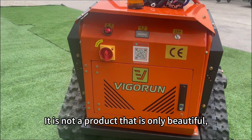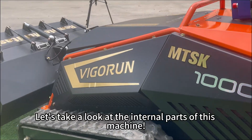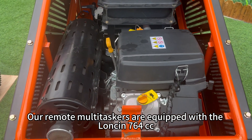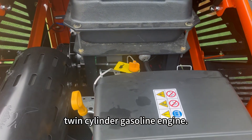It is not a product that is only beautiful, but also very practical. Let's take a look at the internal parts of this machine. Our remote multitaskers are equipped with the Lonson 764 cubic centimeters twin-cylinder gasoline engine.